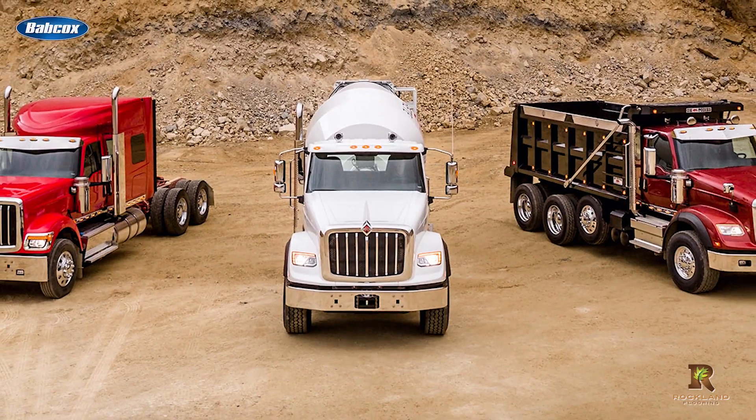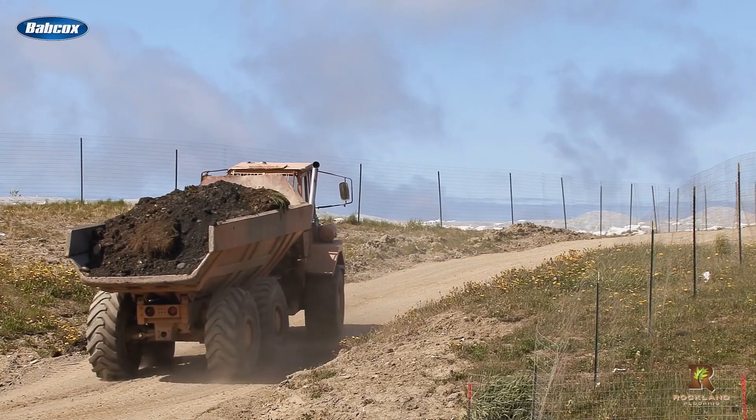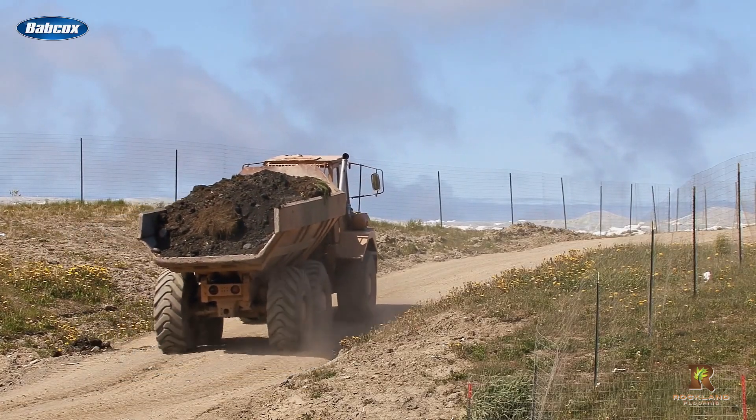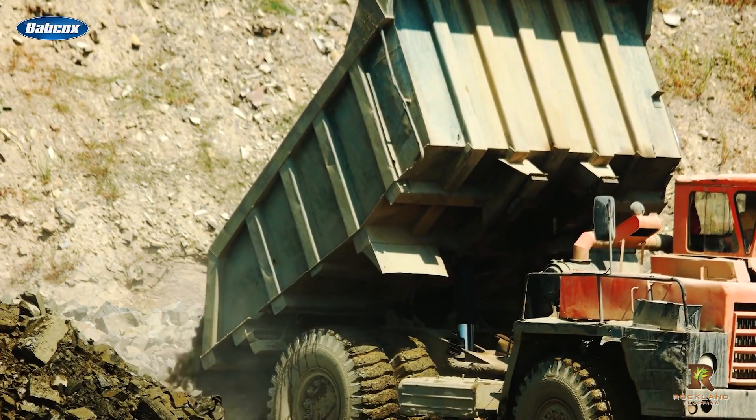Fleets who find that pusher axles are right for their truck's application often find that the benefits can go beyond added payload, manufacturers say. You might find a better distribution of weight which can impact the service of the overall vehicle. Depending on your operation and business model, you might find additional opportunities to haul different commodities given the dynamic way you spread the vehicle weight.